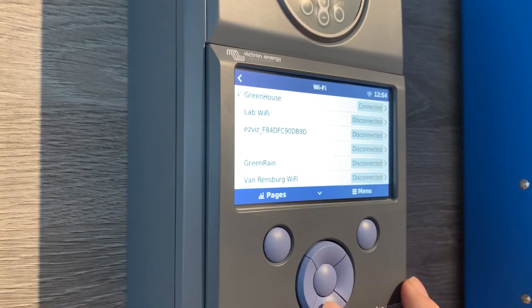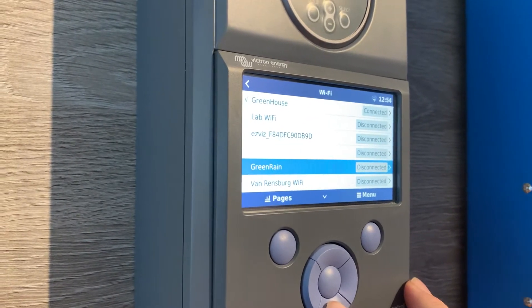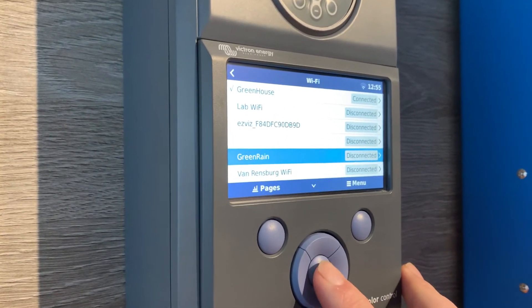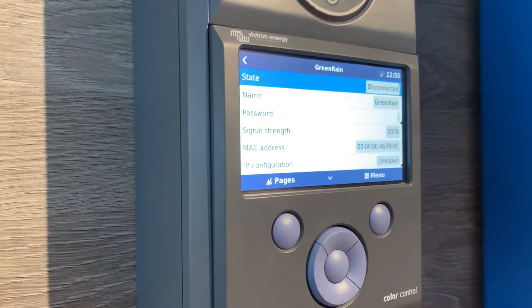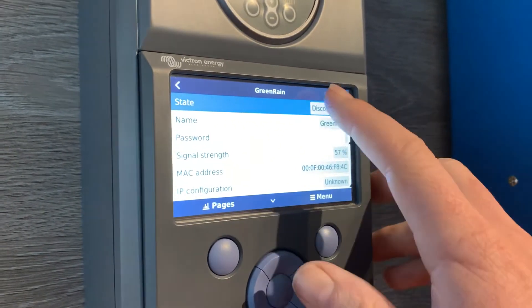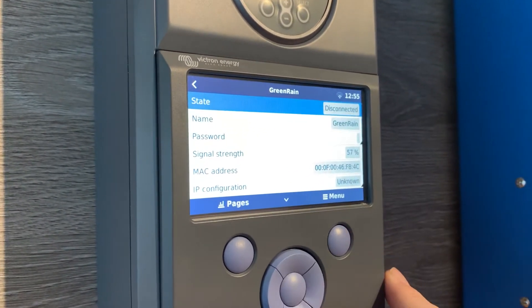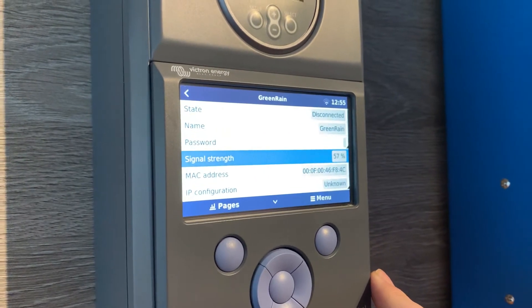Here you'll see that the device will no longer be connected to Wi-Fi, so we'll need to select the new Wi-Fi name. I'm going to try with this Green Rain Wi-Fi and click the middle button to access this new Wi-Fi. You can see that it is currently disconnected in the top right-hand corner, and it is looking for a password. I can see the signal strength below that.